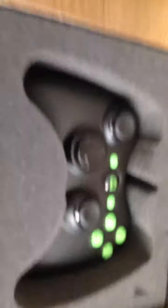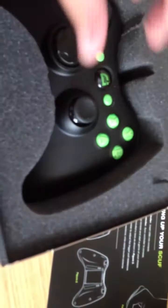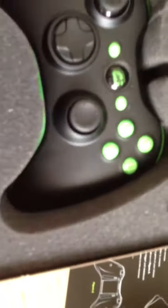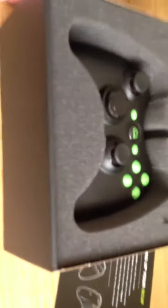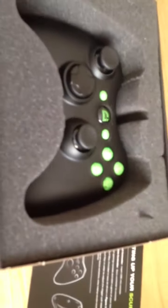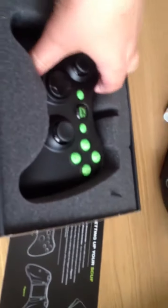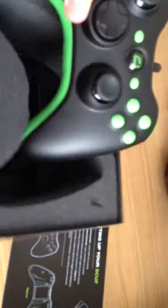I really like watching Optic, so I think you guys can guess — I got the Optic one. I got a wired controller so I don't have to mess around with batteries, the paddles are easier to get, and it won't disconnect as much. I got the original Scuf instead of the hybrid.